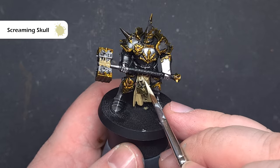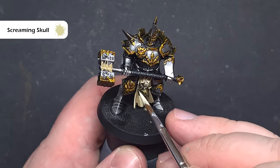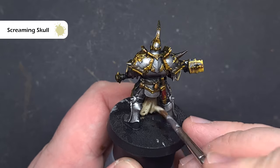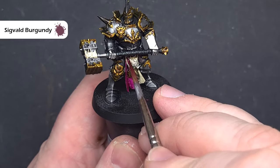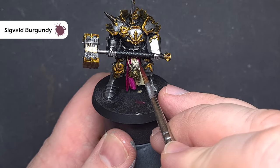When that's dry we'll take some Screaming Skull and put a nice bright highlight over all these areas. We're looking to pick up the sharpest edges, any knuckles, edges of the cloth, etc., because that'll give us a really nice base to do the next set of contrast paints. I'm going to take some Sigval Burgundy for that loincloth, which is a really nice rich colour and contrasts really nicely with the silver and gold armour, and also gives a little bit of an idea as to the perhaps royal past of this knight.